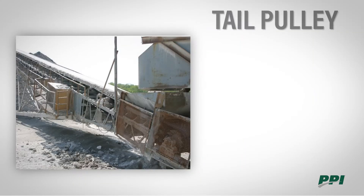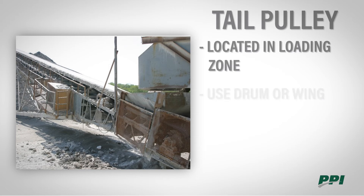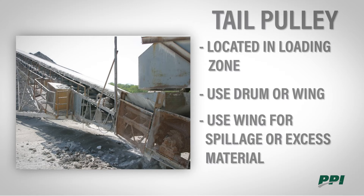The tail pulley is located in the loading zone. We can use either a drum or a wing for the tail pulley position. Wings may be chosen to handle a lot of spillage or to shake excess material off of our belt.